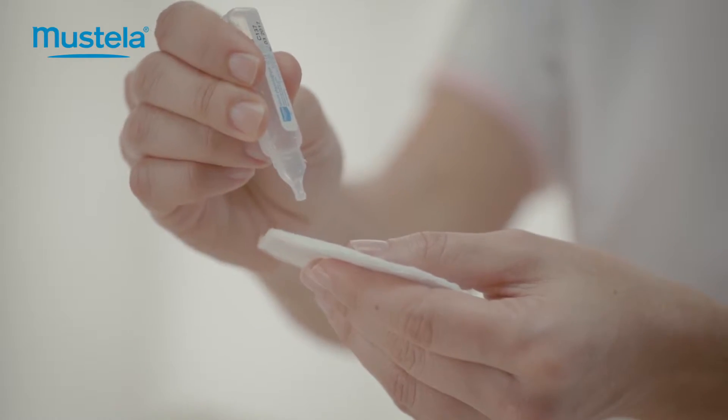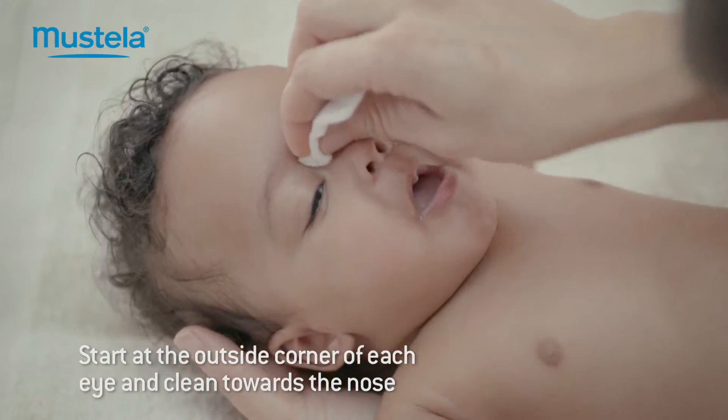Using a cotton pad moistened with saline solution, start at the outside corner of each eye and clean towards the nose.